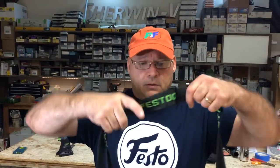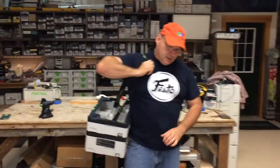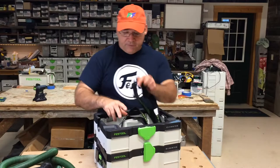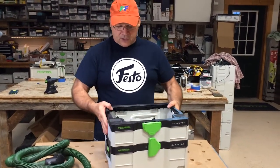It also comes with this wonderful shoulder strap, so you can carry it like this. You'll also see that there's storage for everything up top, and it's basically half the size of the Systainer one.